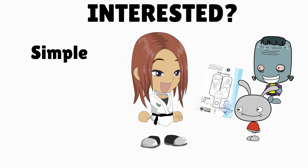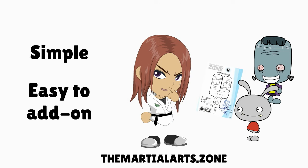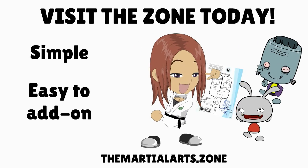It's really simple and can be added to any existing kiddy martial arts program. What are you waiting for? Sign up and set yourself apart from your competitors.